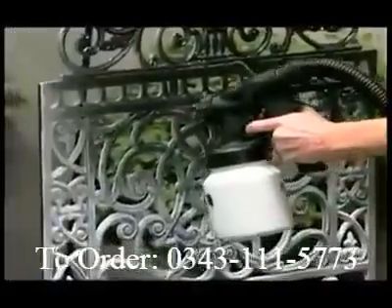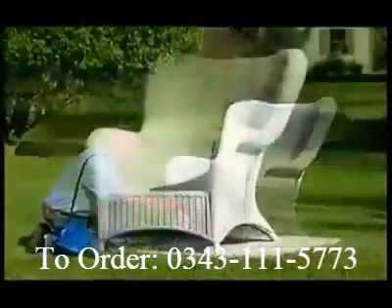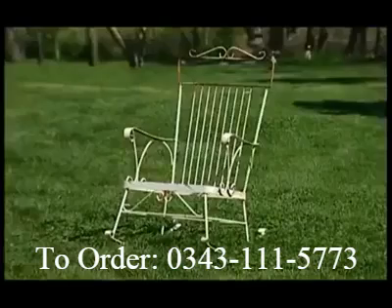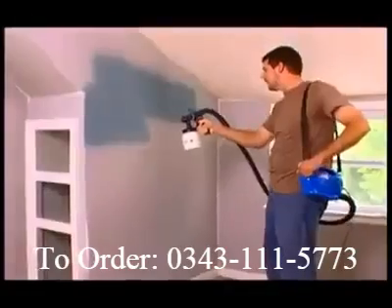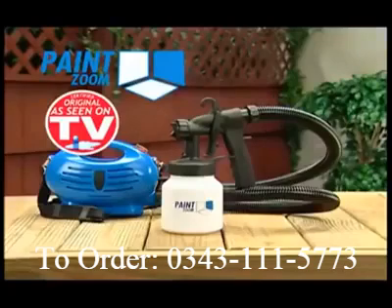Now you can bring knick-knacks and worn-out antiques up from the basement and back to life. Add living color to damaged and deteriorated furniture. The PaintZoom turns back the hands of time, turns trash into treasure, and turns an ordinary house into a magnificent home. And it does it all in one coat, cutting your time and paint cost in half. Now you can paint like a pro with the PaintZoom.